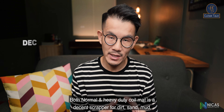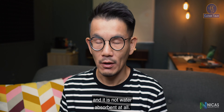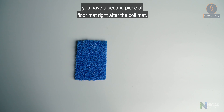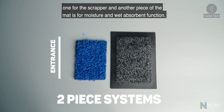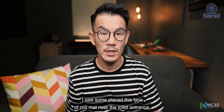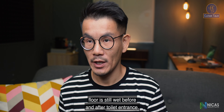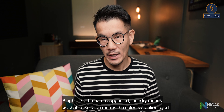Both normal and heavy duty koi mats are decent scrapers for dirt, sand, and mud, but are not water absorbent at all. We recommend using this type if you have a second piece of floor mat right after the koi mat — a two-piece system, one for scraping and another for moisture and wet absorption. For placement, use this type at the entrance only. Placing it near a wet toilet entrance is not recommended.